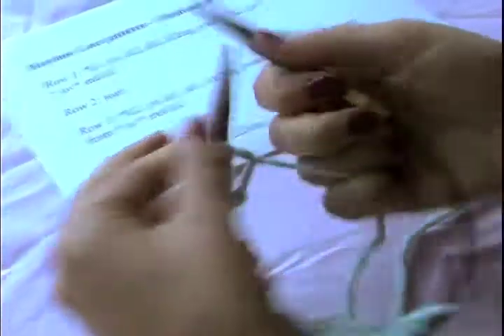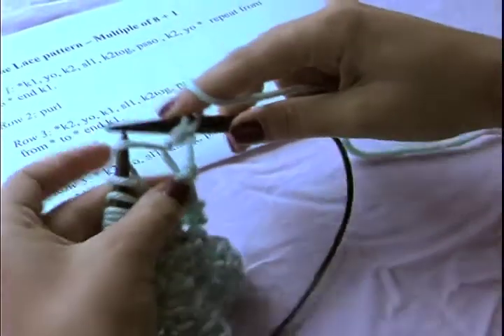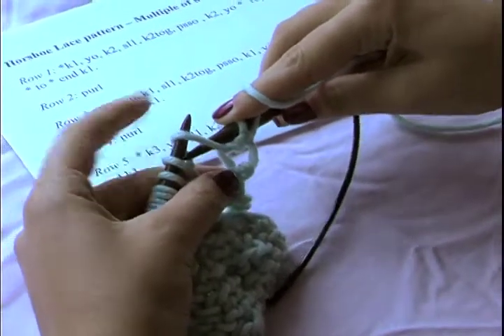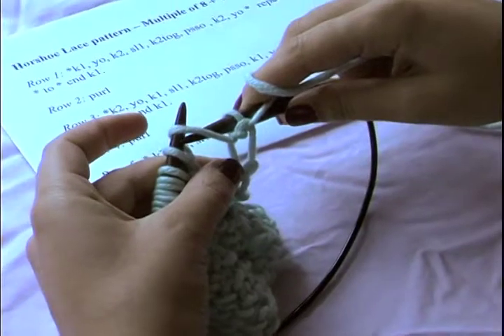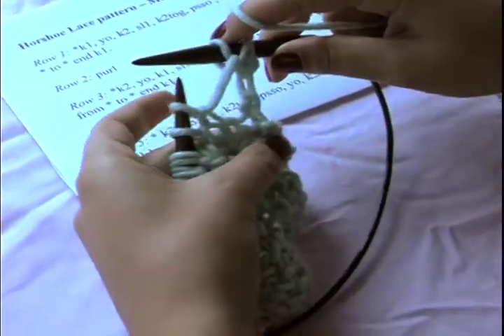Now row two — in this case I'm going to purl. If I were doing the Florentine Lace Gloves, I'd be knitting in the round, so I would just knit that row. When I get to the yarn over, I'm just going to purl it as though it were a regular stitch, make sure I go through the front, and that creates that nice hole.